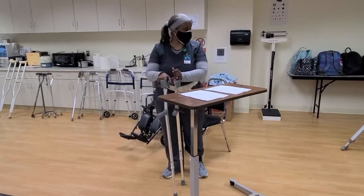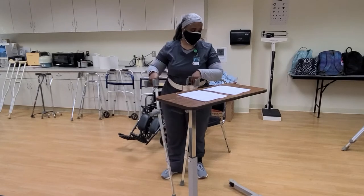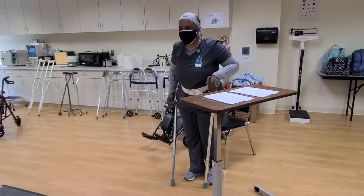These are not as stable as the crutches I just showed you. And what we're going to do when we adjust these is swing our legs through.